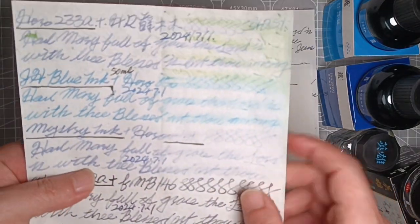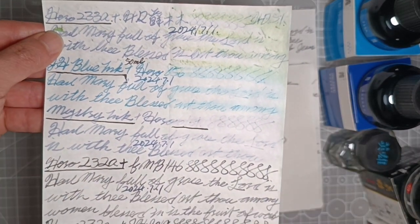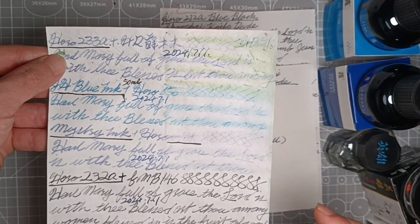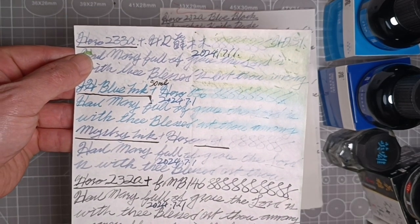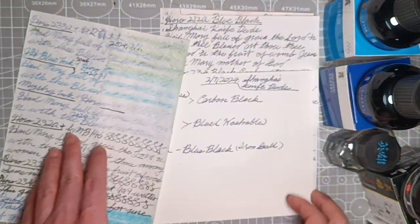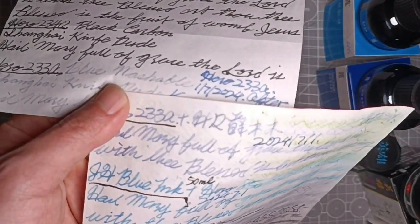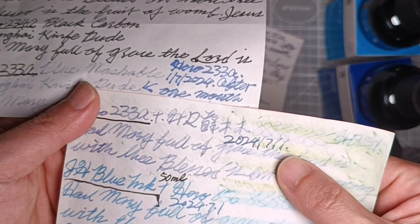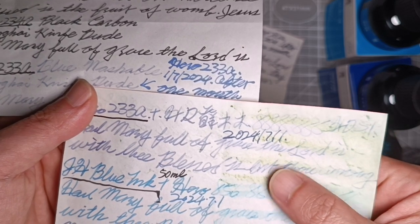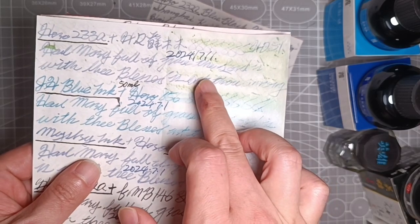It's washable — just look how washable it is. No water resistance at all. The 203 and 233 are literally the same, but the 203's color is lighter and not as saturated as the 233. Here's the 233 that's one month old, and here's a fresh sample — that's the difference. I'd say this ink is washable within the first 24 hours of writing.